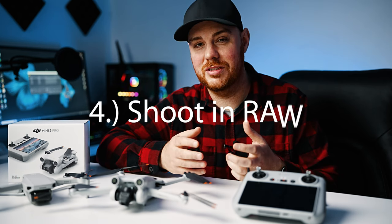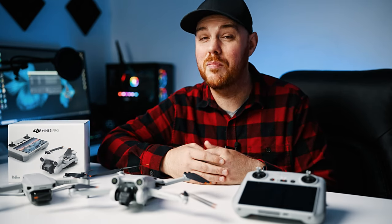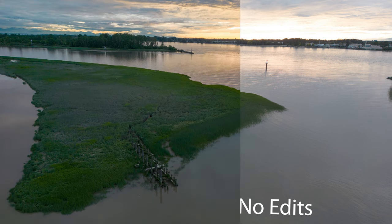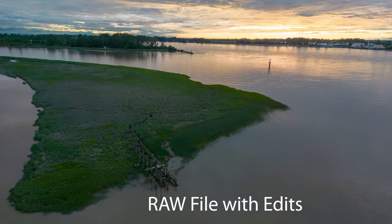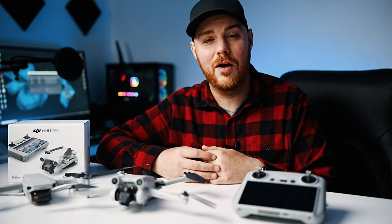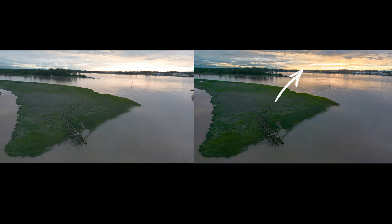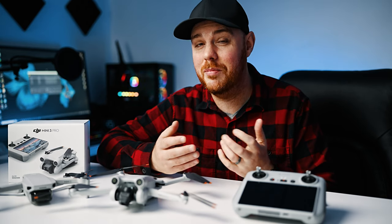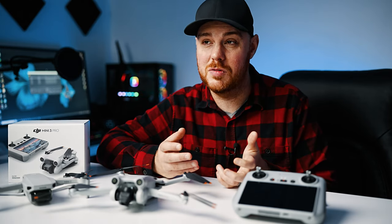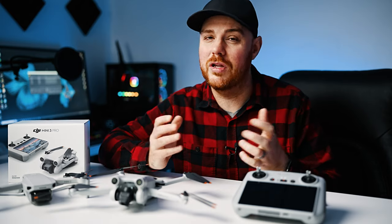Tip number four: shoot in RAW photos. The advantage is you can draw a lot more information out of your photo than you can get with JPEG. RAW files are bigger and require a bit more editing skill, but if you learn later and have those files on hand you'll be thankful. Some drones let you shoot both JPEG and RAW at the same time. RAW helps preserve the highlights and shadows and gives you a lot more flexibility in post. I shoot RAW 100% of the time because you can never fully retake a landscape or nature photo — once that moment is gone, it's gone forever.